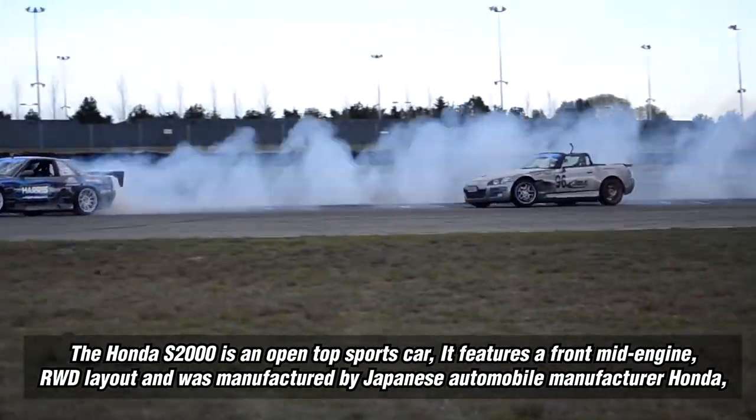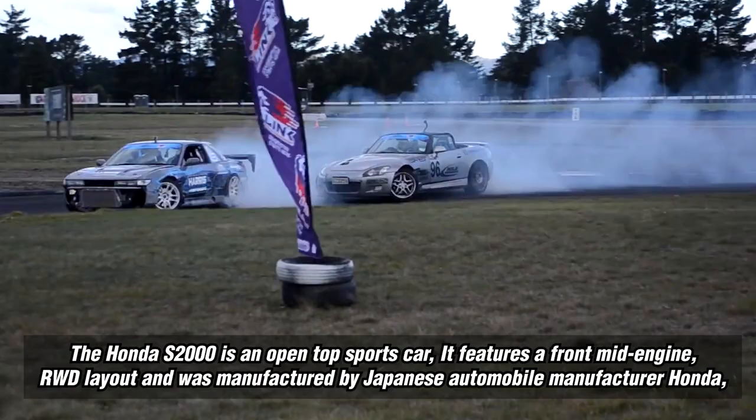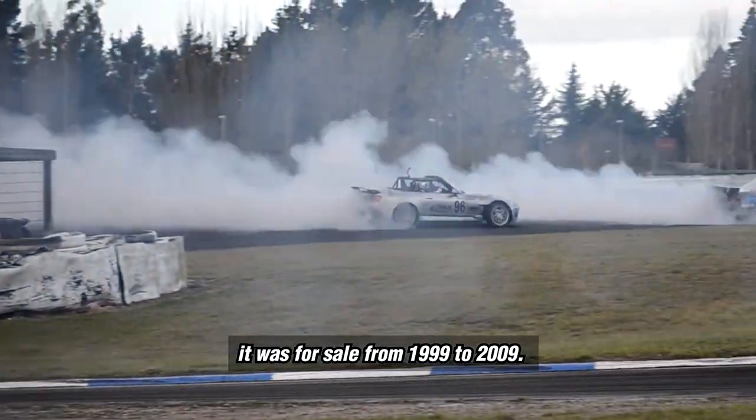The Honda S2000 is an open top sports car. It features a front mid-engine, rear wheel drive layout and was manufactured by Japanese automobile manufacturer Honda. It was for sale from 1999 to 2009.